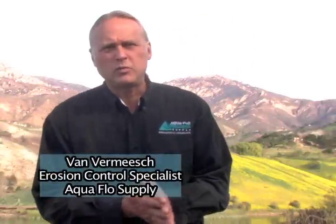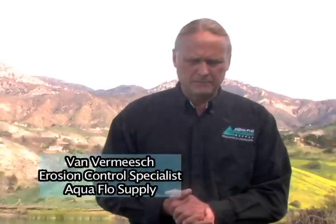Good morning. My name is Van Vermeesch with Aquaflow Supply. I'm here with Susanna from the Kachuma Operations Maintenance Board, doing some erosion control measures, slope stabilization, and fire restoration on the Laurel Reservoir here in Santa Barbara, California. Susanna, tell us about Kachuma.